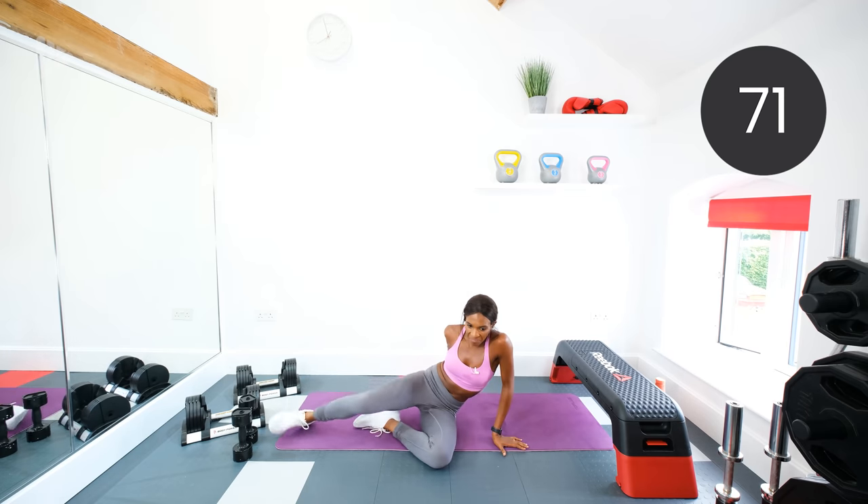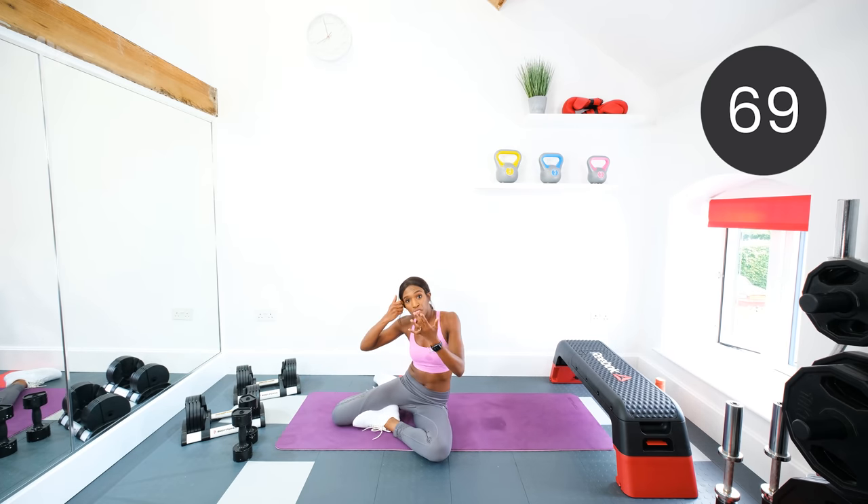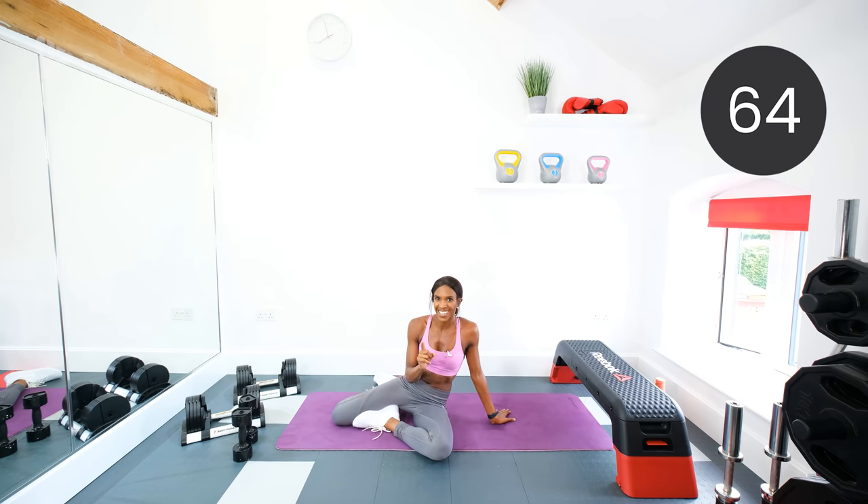Now, if you've had enough after two circuits, then now is your time to cool down. If you want to push it and really get to those weight loss goals, then we're going to take a little rest and repeat — and that will be our last circuit. With your weight loss goals, it's important to be consistent and push yourself.